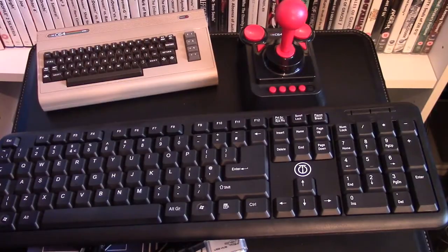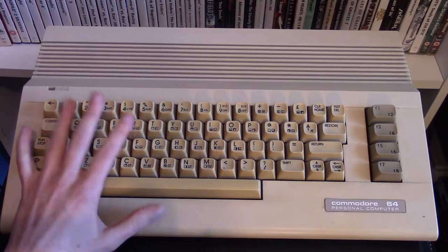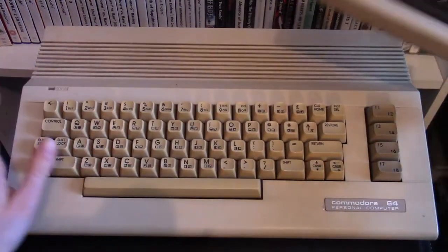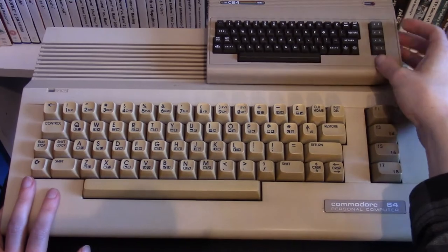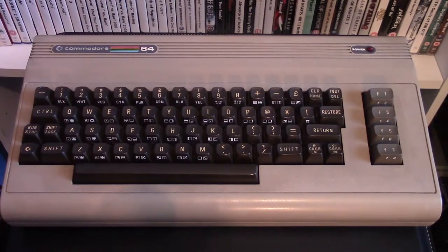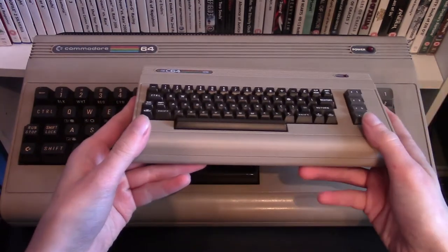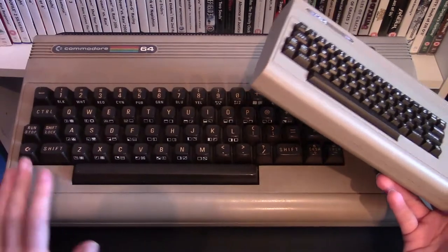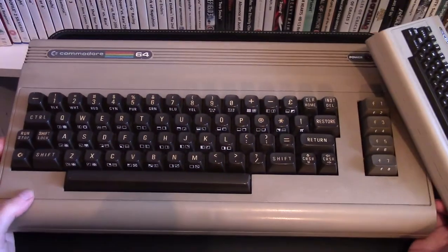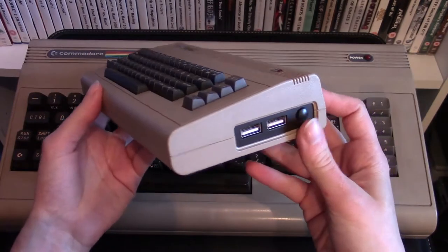Now I'm going to show you a quick comparison of the Commodore 64 Mini compared to its big brother. Here is the Commodore 64 I'm currently using - these look very different because the Mini is not based on this model. To give a true representation of the size difference, here is the model it's based on next to the Mini. It's so cute and tiny! There's no text on the sides of the keys like on the real C64, but the keyboard is just for show - most of this is aesthetics.